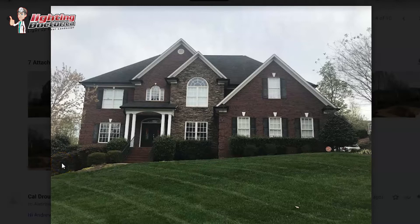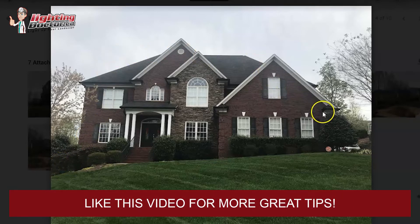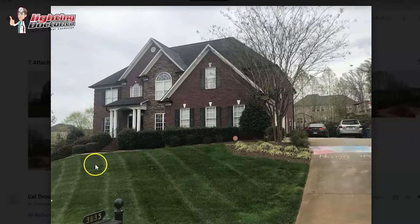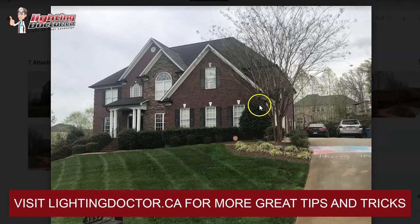Over here I'd try to get one of those wash lights, and same thing in the front — you're going to have some darker spots, so maybe one wash light here, one over there, another one further along. You're creating that balance of some higher-level light up top and then lower-level fill at the bottom, eliminating dark spots. I'm not a huge fan of path lights — you get more bang for your buck with wash lights, and they're easier to hide.